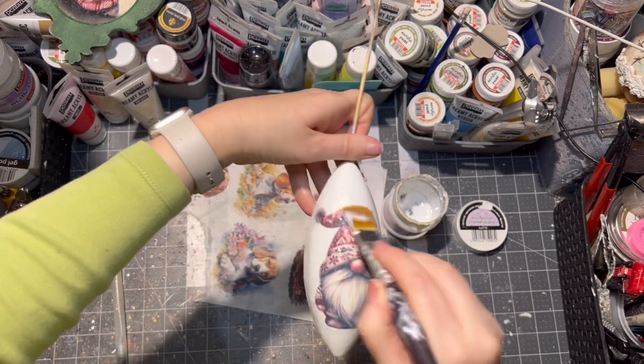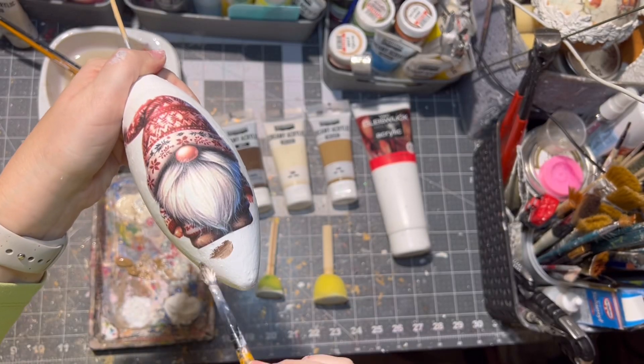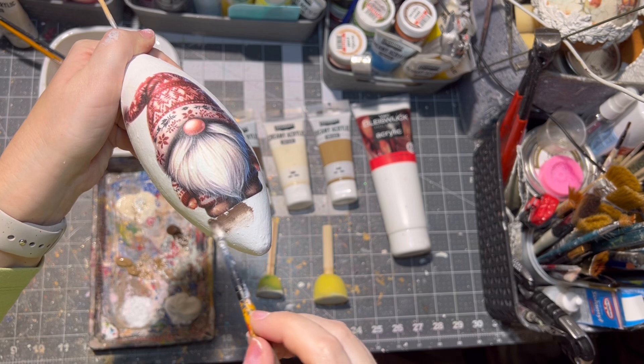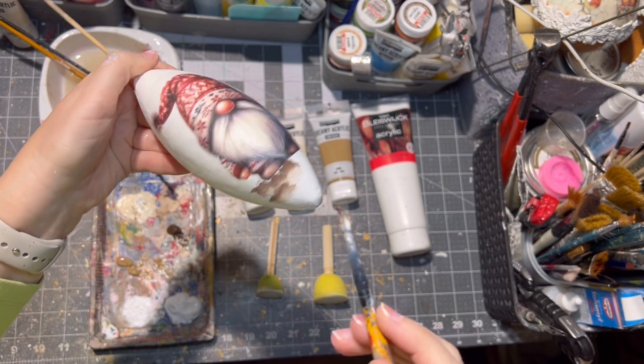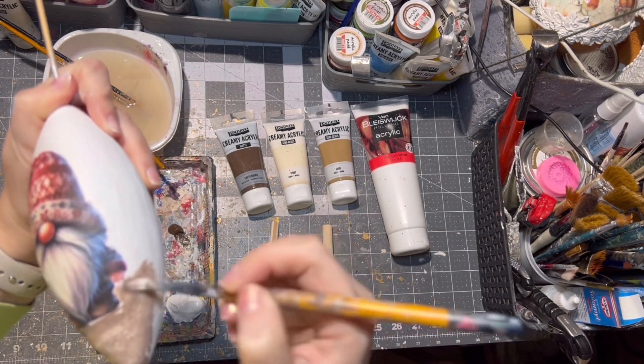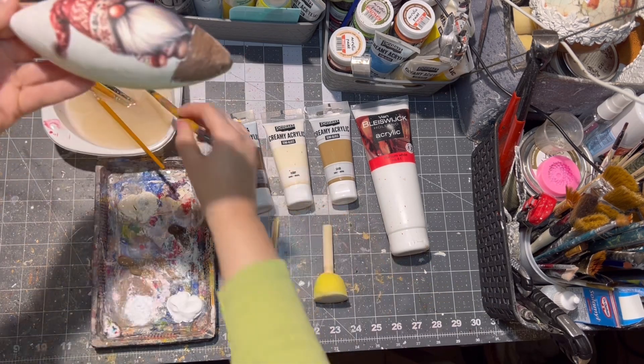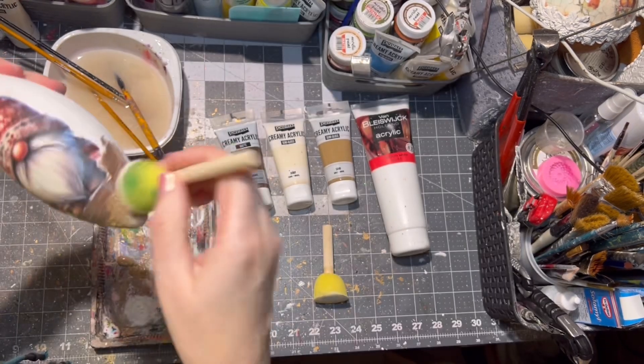I let it dry before painting it. These are the paints I chose — of course you can choose paints that will suit your image. I am painting the half of the teardrop ornament, and as you can see I do go inside the rice paper as well for better blending.